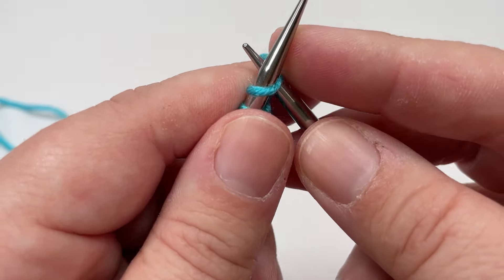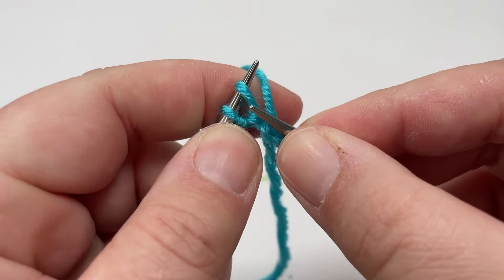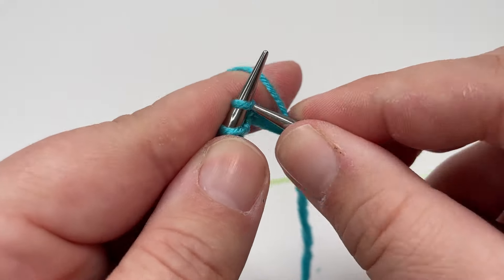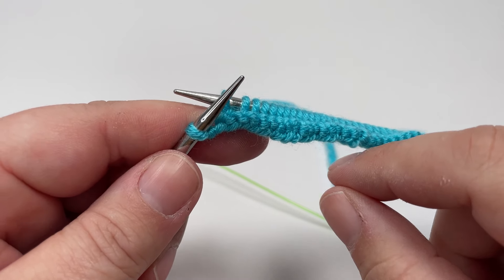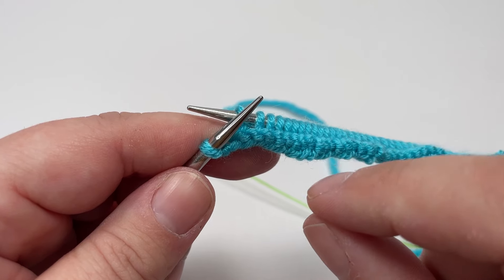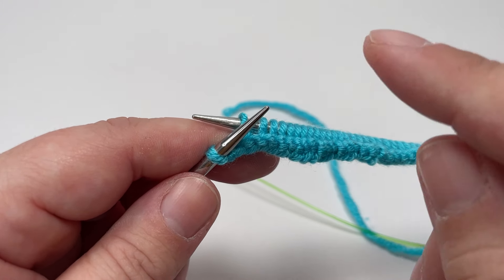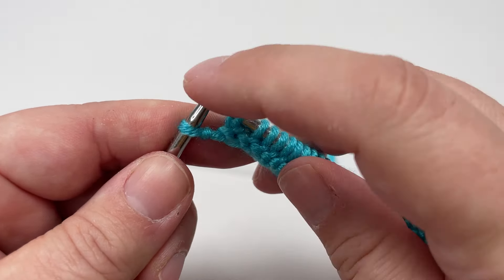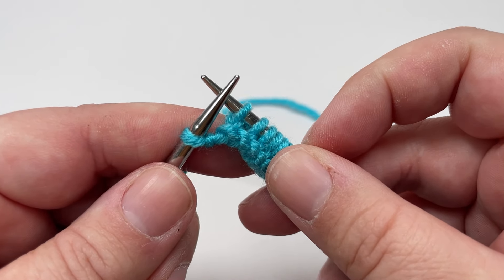You are going to work across and knit every stitch with the exception of the final stitch, so knit your way across your row until you get to that final stitch. The final stitch of every row in this blanket is a selvage stitch and we don't knit it — we work a slightly different technique that will give you a really beautifully neat long side edge. The technique we're going to use is a slip one purlwise with the yarn in front.